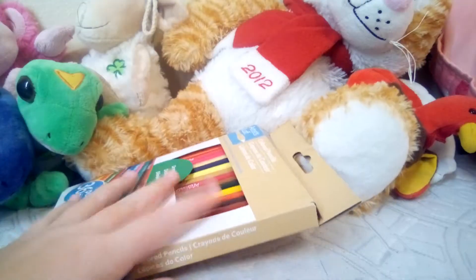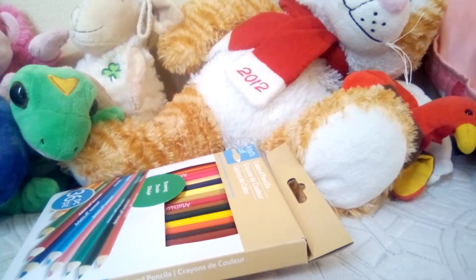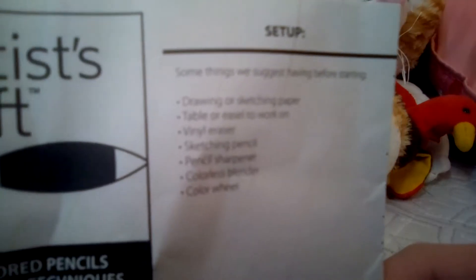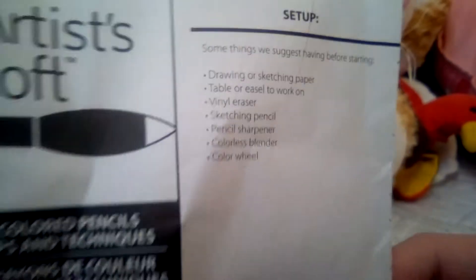I do have the paper insert — I just took it out because it was annoying me. Let me grab it for you guys. My older brother got a hold of it so it's a bit crumpled. It says 'Artist's Loft' and sets up some suggestions before starting: drawing or sketching paper, table or easel, vinyl eraser, sketching pencil, pencil sharpener, colorless blender, and a color wheel. A color wheel?! This is a lot for just pencils.